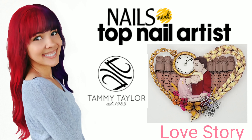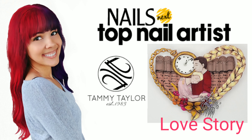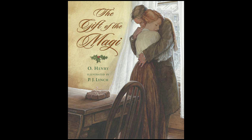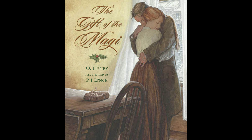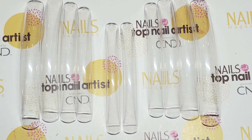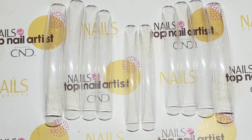Hi everyone! For our fourth challenge of Next Top Nail Artist, Tammy Taylor asked us to create a design inspired by our favorite couple's love story. For my inspirational couple, I chose Della and Jim from the short story The Gift of the Magi. It's actually a Christmas story, but I decided to give it a Valentine's Day twist.